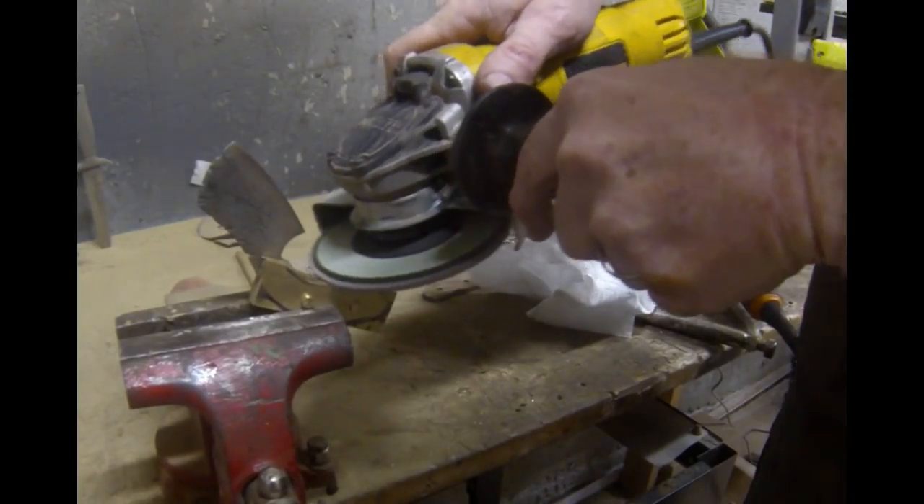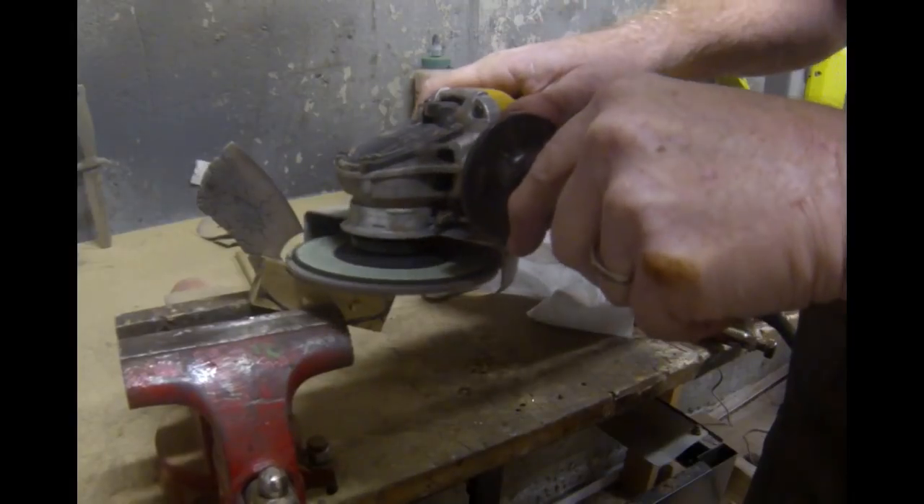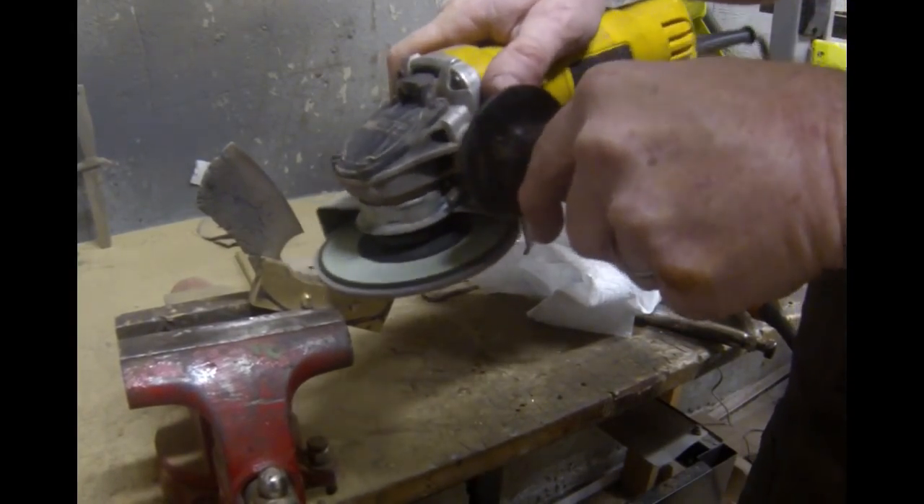Before adding the scales, I did temper it. I put it in a kitchen oven at 375 degrees for three hours, then let it cool inside the oven without opening the door.